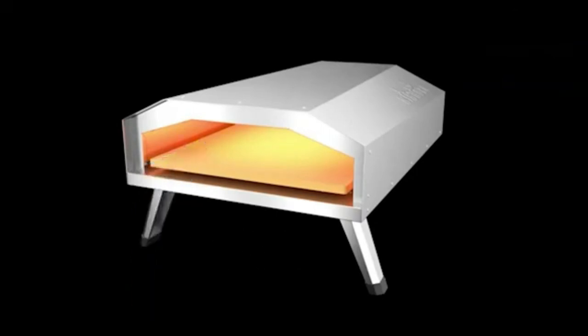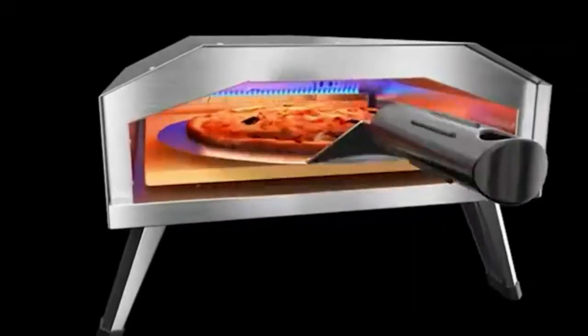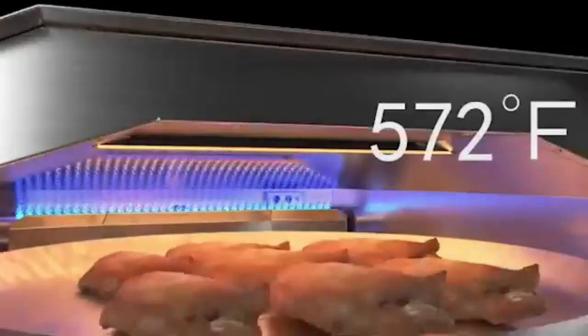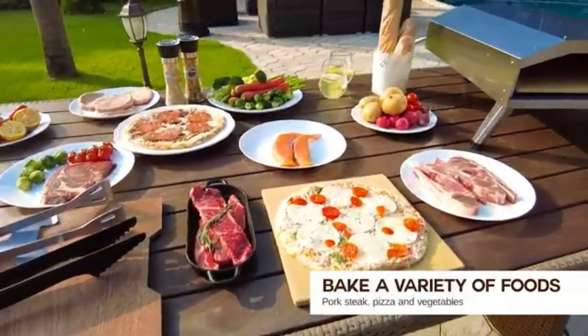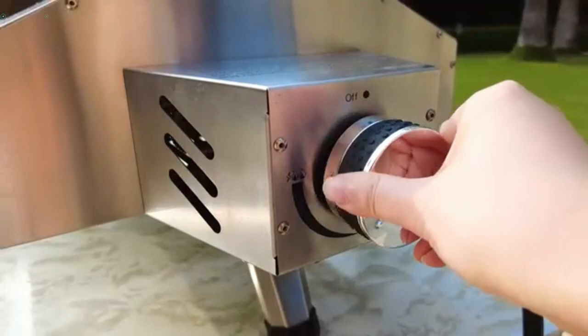There is a little gap between the pizza stone and pizza oven body — the pizza stone will not directly touch the pizza oven body — to make the pizza oven have better thermal circulation and a better thermal insulation effect.